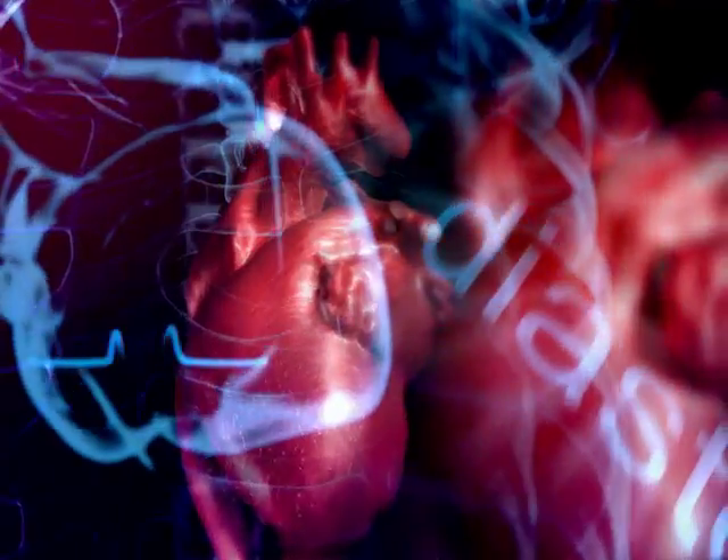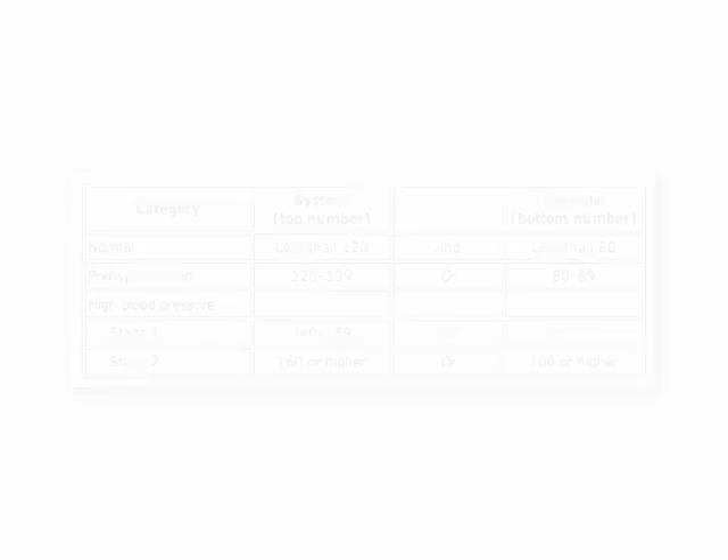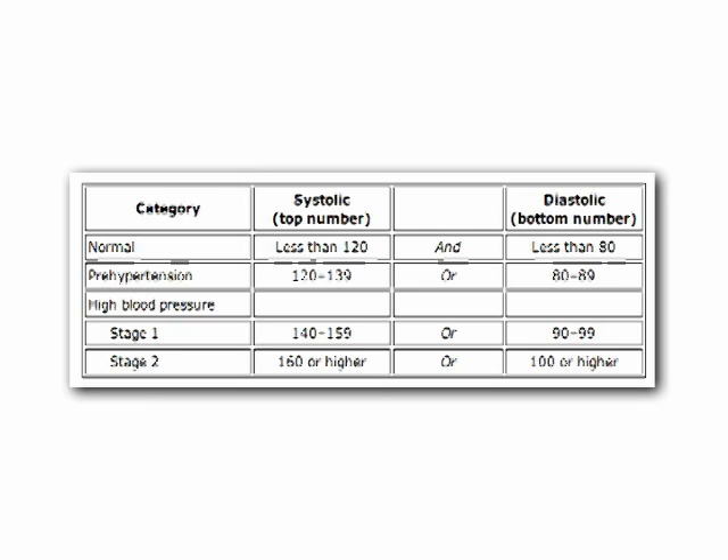Healthcare professionals generally refer to blood pressure as normal, prehypertensive, and high blood pressure. According to the American Heart Association, to be considered normal, blood pressure must be 120 over 80, and if your numbers are lower than that, you will be considered as having normal blood pressure. If your numbers are a bit higher than the normal range, then you are prehypertensive, meaning you will develop high blood pressure later on if you do not manage your blood pressure well. If you are reading a number above 140 over 90, then you have high blood pressure.